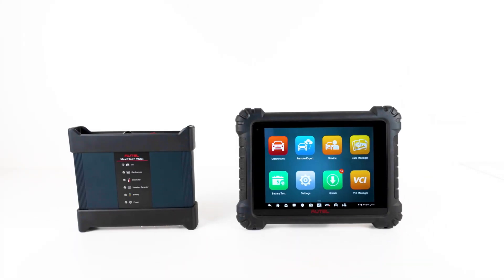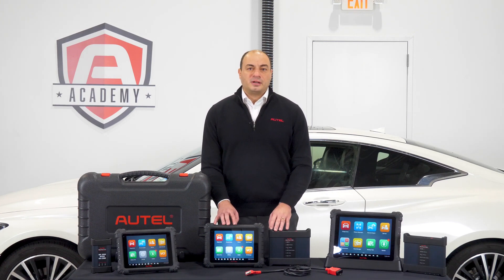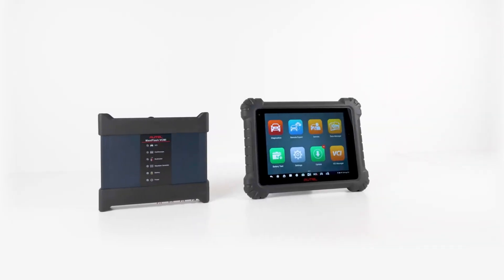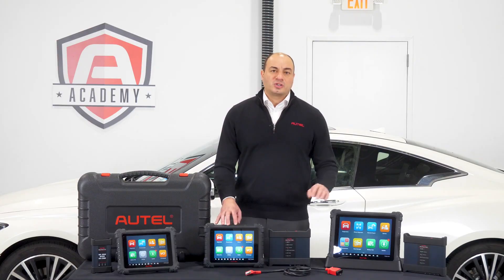The MS919 sits right beneath the Ultra in the lineup. It's important to understand that in terms of software and capability, the 919 is virtually identical to the Ultra. The differences are that the 919 offers a more budget-friendly hardware package. The tablet is smaller overall and does not offer the split-screen function. However, it benefits from all the capability offered in the Ultra.